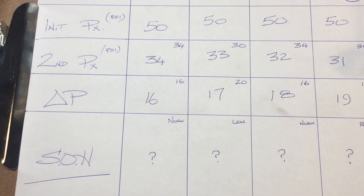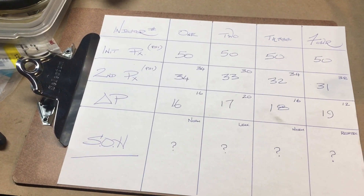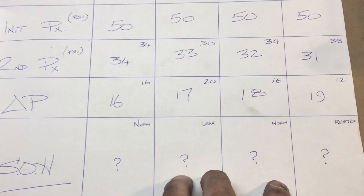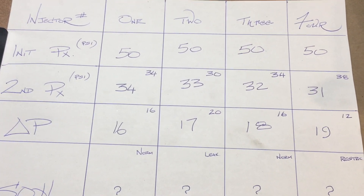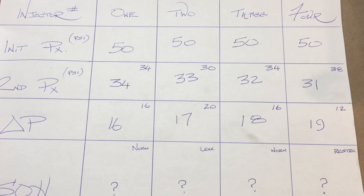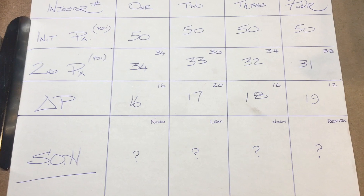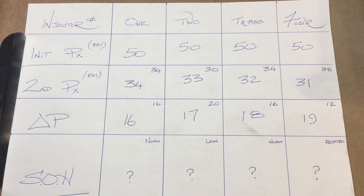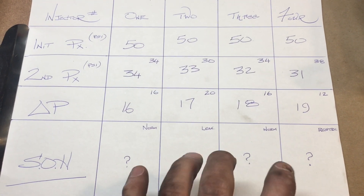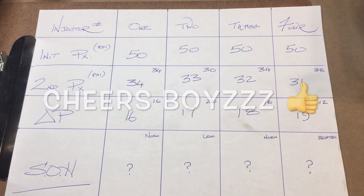I realize this was quite lengthy — I hope it made some sense. I'm open to suggestions as to why the numbers transpired the way they did on my vehicle. I was trying to be diligent about keeping the readings accurate but this is how it unfolded. I hope you got something out of it. I'm all ears if anybody has an explanation. That's it — cheers.